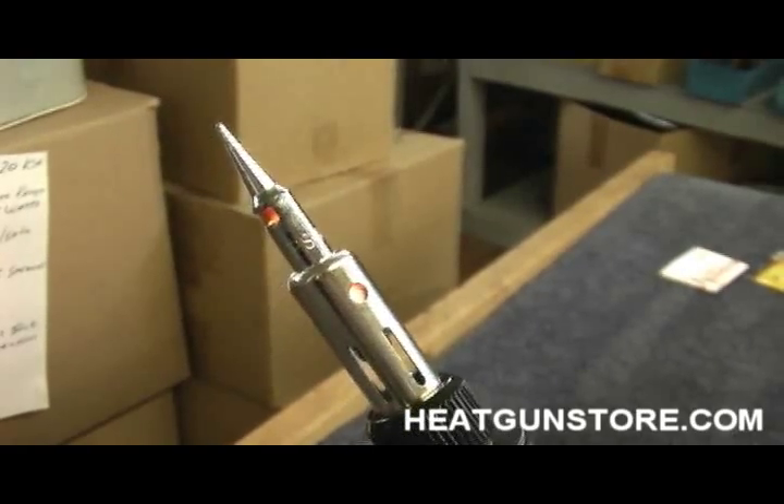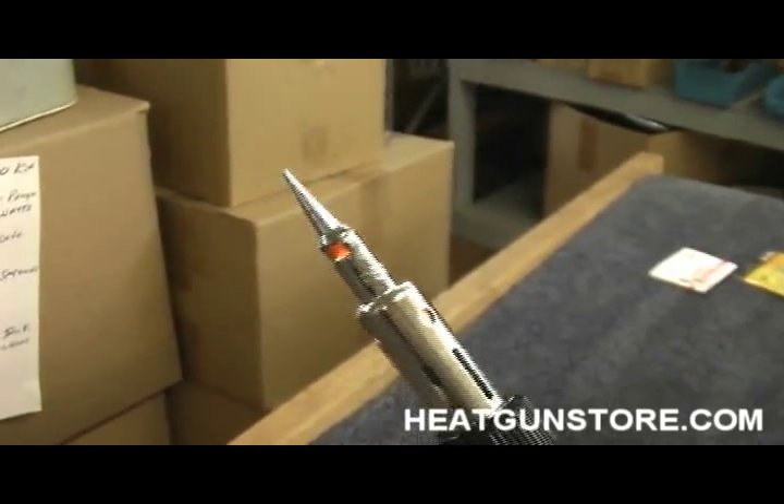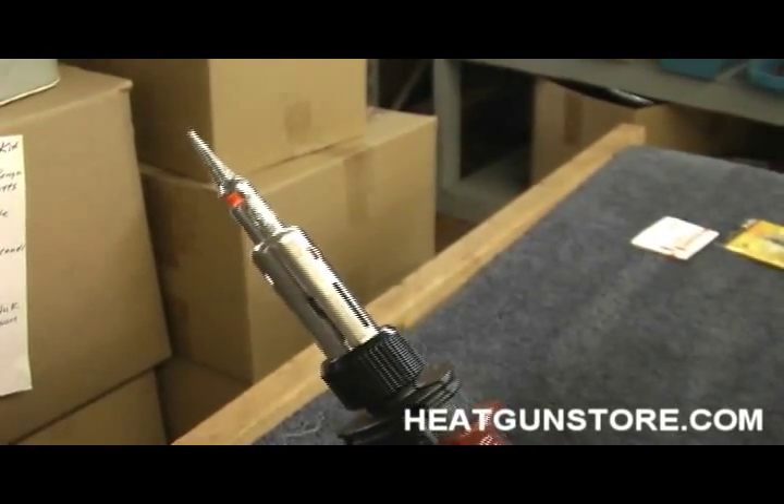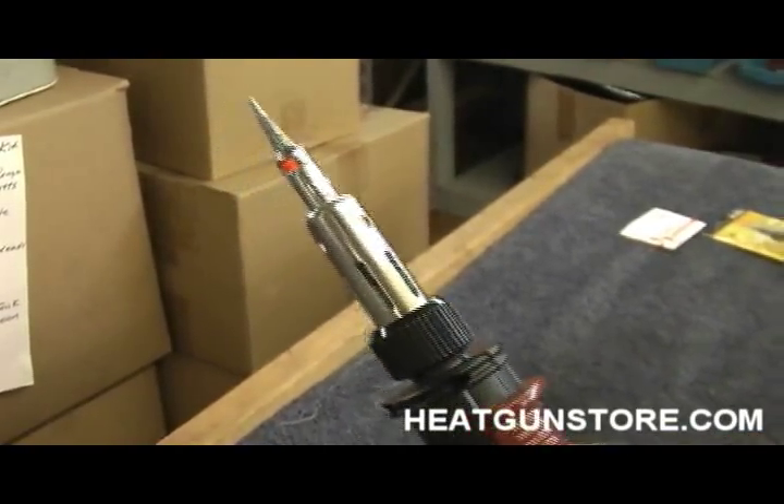So this truly is a multi-function tool, and the ease of operation makes this a real attractive tool for your toolbox, garage, or shop.